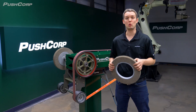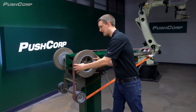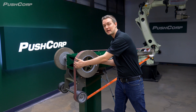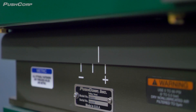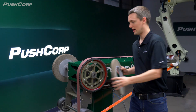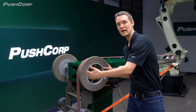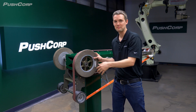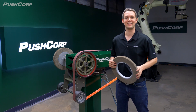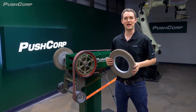One thing to keep in mind with wheels is they will wear with time. The SBS-82's compliance stroke will take up some of the wear, but it also has a potentiometer so you can monitor the wheel as it shrinks in diameter. This allows you to index your program over time to remain in the compliance stroke and change your RPM to maintain the same surface speed per minute, keeping your finish as consistent as possible.